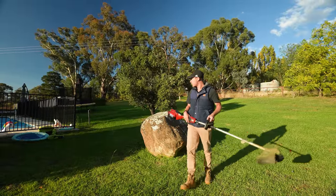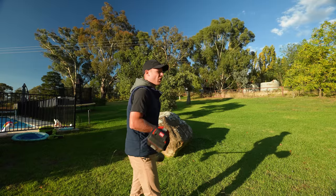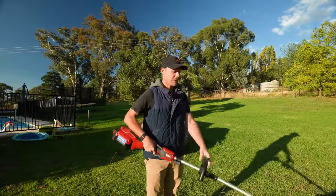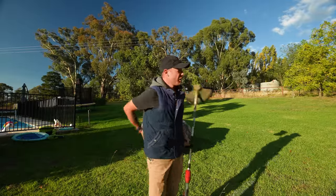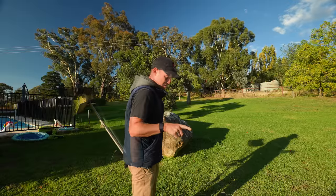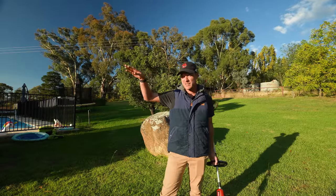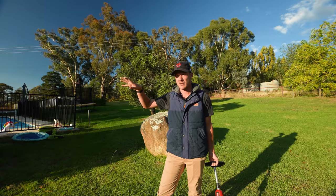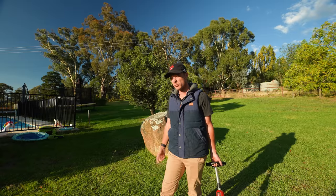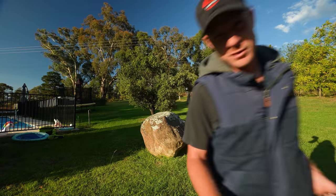Pretty good whipper snipper — very quiet, which is awesome because it is battery-powered, and very light as well. I'm just going to go to the shed and move the handle back a bit so I can reach out more without putting pressure on my back. Also today we're putting some fertiliser out on the Kikuyu at the front and giving you guys an update on how the weeds are going. We'll see what the day brings.